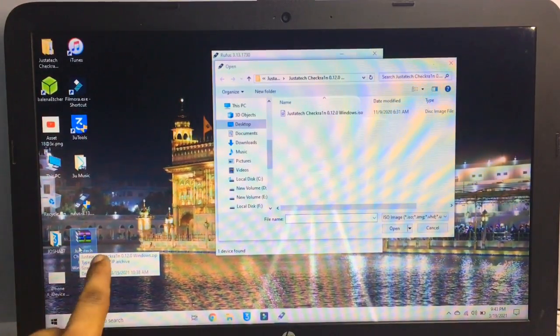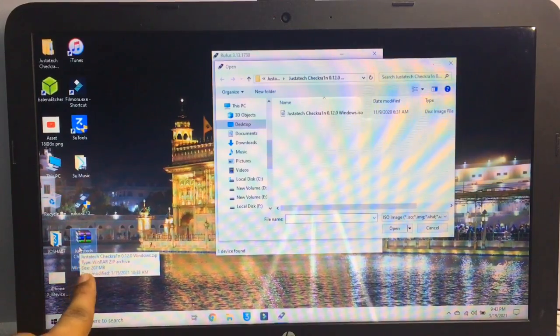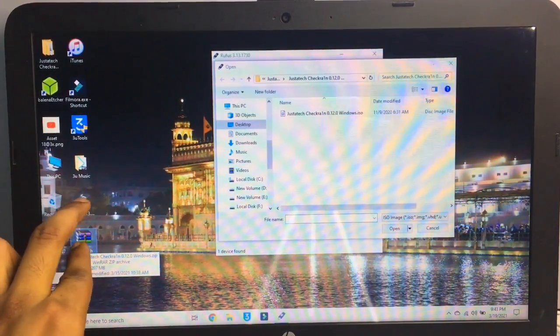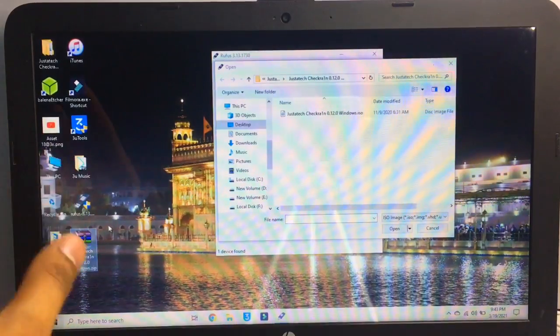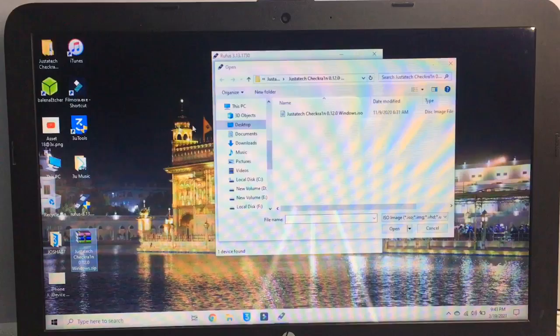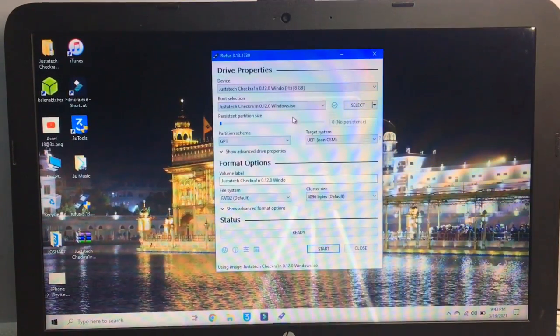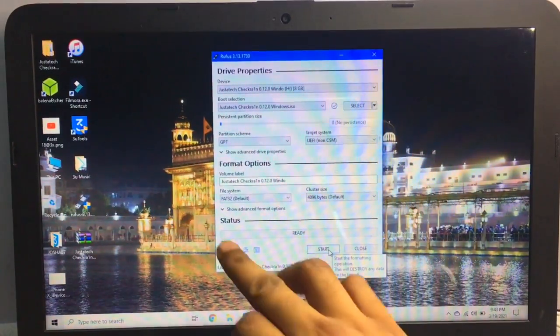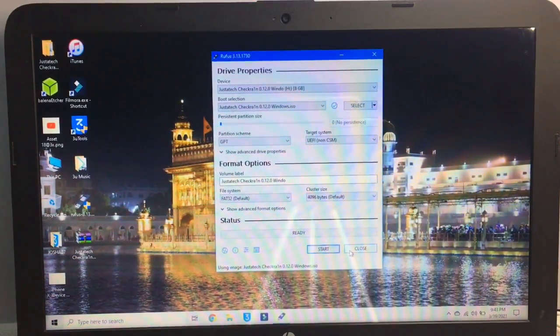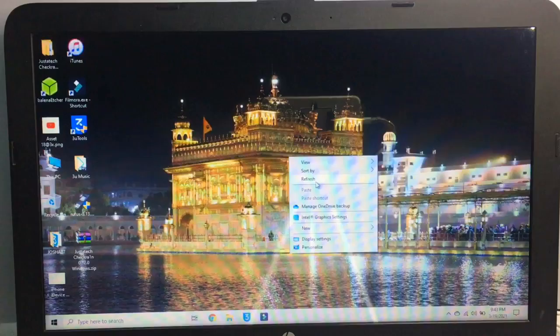The checkra1n file is about 207MB in size. So you need to download two things: Rufus software and this checkra1n file. Requirements are a laptop or computer and a USB flash drive. Select the file in Rufus — I have already downloaded and extracted it — then click the Start button. The process takes about two to three minutes to complete.